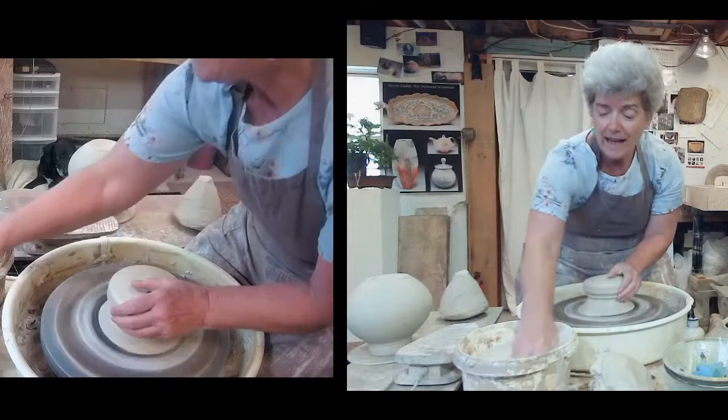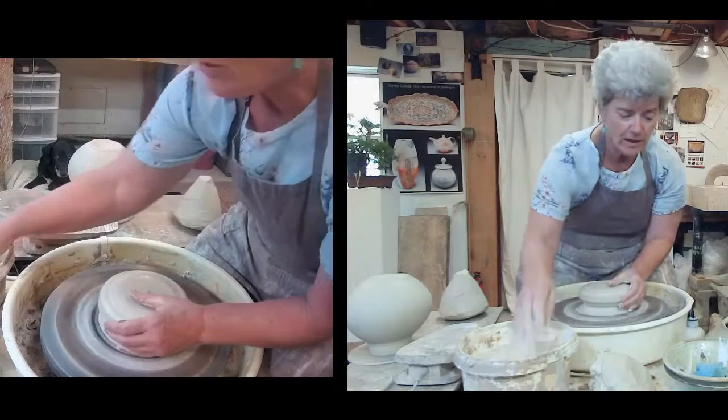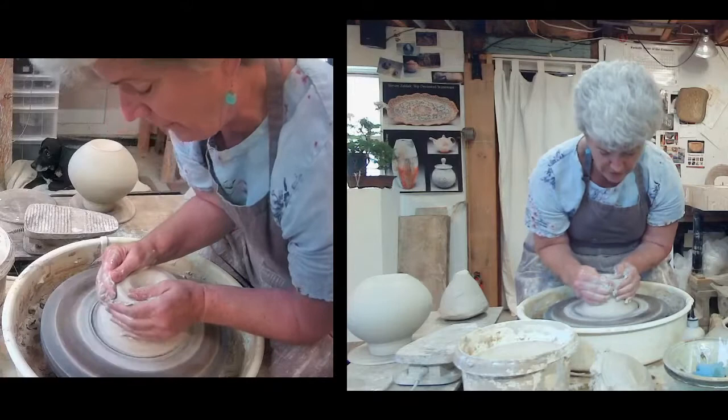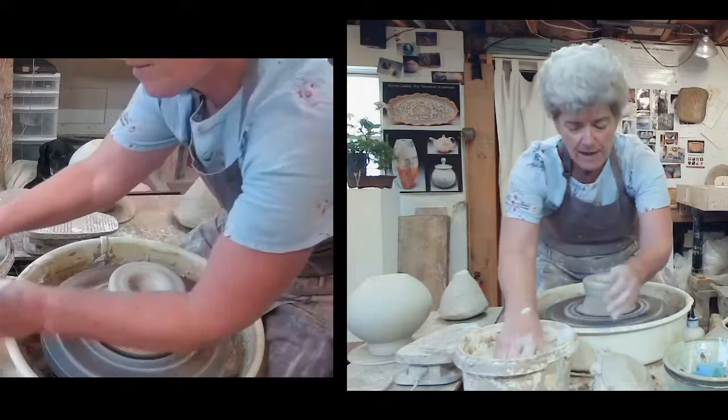This is the League of New Hampshire Craftsmen's virtual fair this week through Sunday. If you found us through our channel, you can go to nhcrafts.org to see the list of other demonstrating artists. You can make a donation to the league there as well. Usually there's an admission fee to the fair, but not to the virtual fair — so any way we can help, we will do our best.